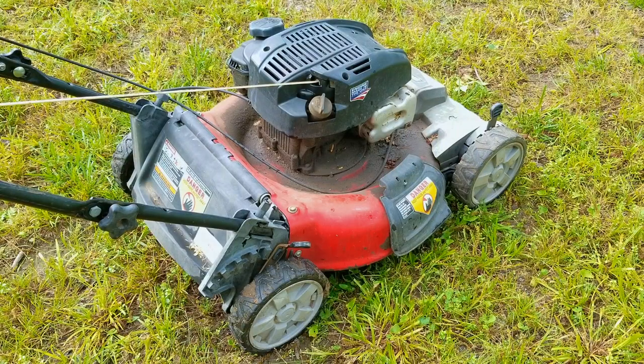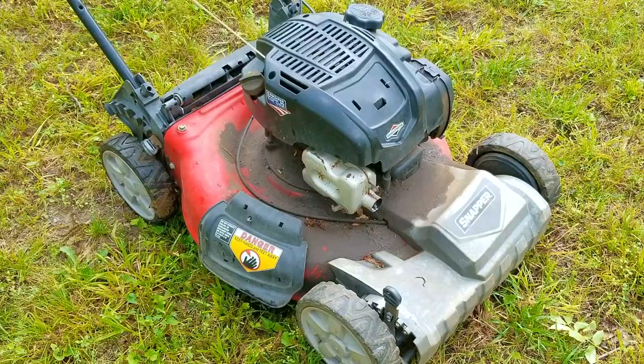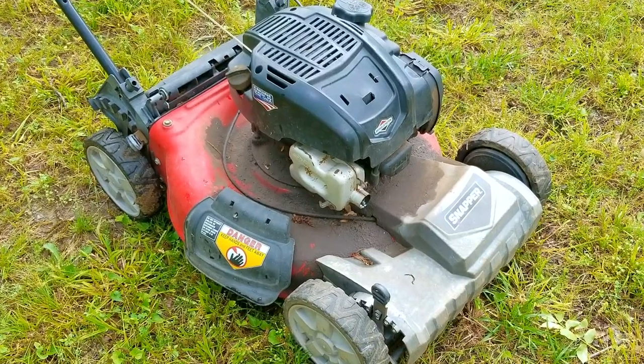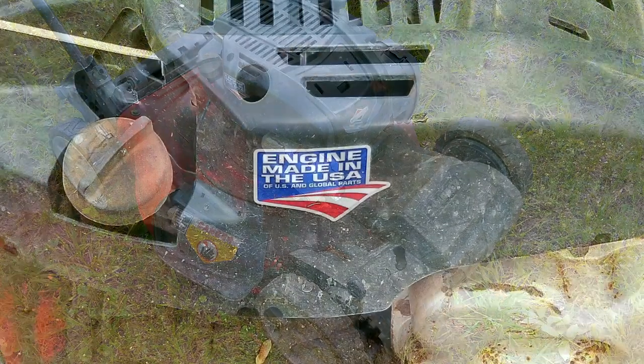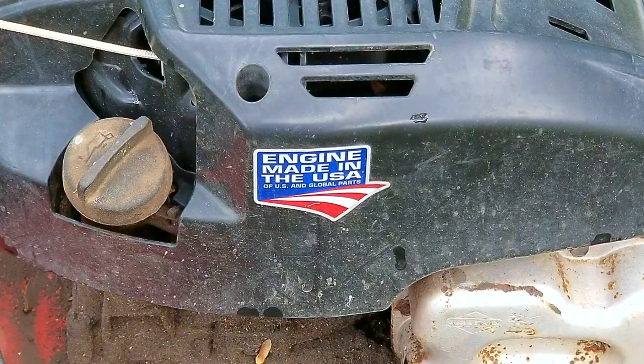Now I've already made a video about this mower. If you want to see that video, there should be a link at the top of the screen or at the end of the video. But before I fix it, I need to give it a quick cleaning so that I don't get dirt in places like the carb, the fuel tank, or even inside the engine. While I clean this mower, I'm going to talk about just how tough it is to use and maintain one of these things.